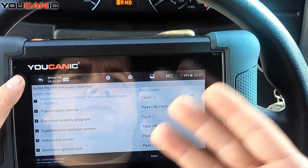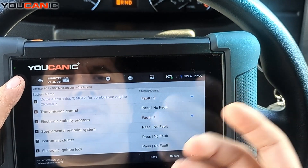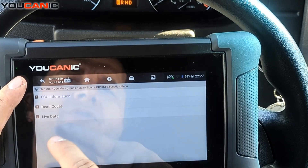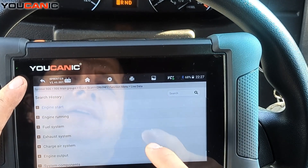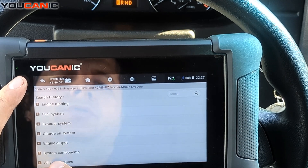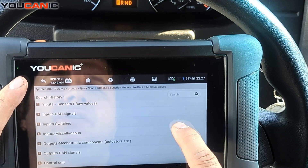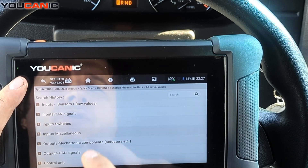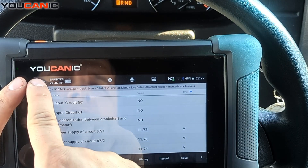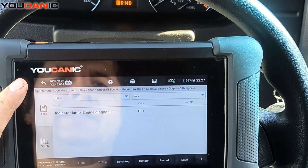You can email, save, or print the report. The next step is to select a specific control unit — in this case, motor electronic — and dive deeper. From here you can read codes and look at live data. Under exhaust system output, you can hit 'All Actual Values' and see live inputs and outputs that update in real time when the car is running.